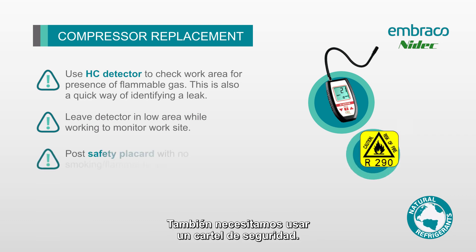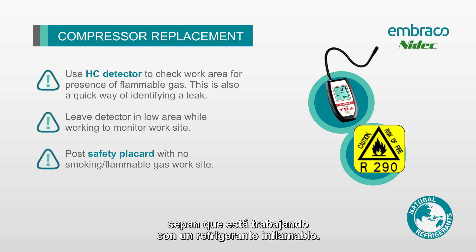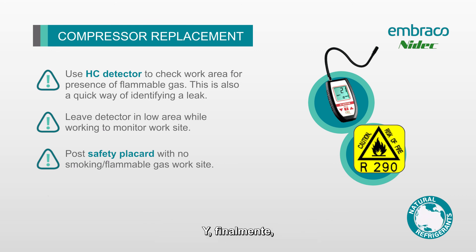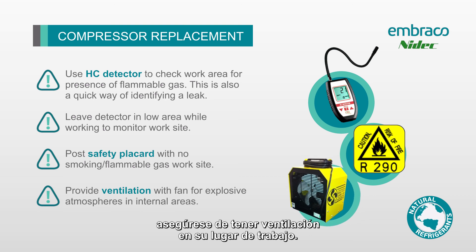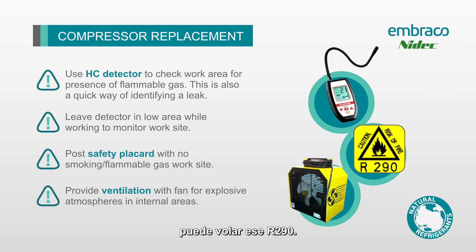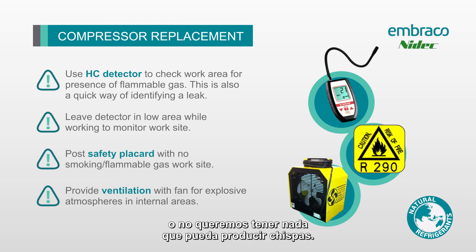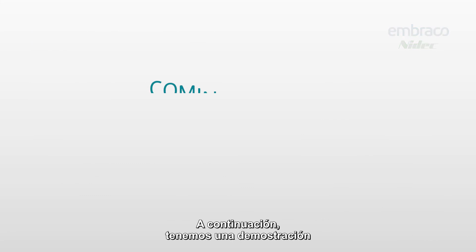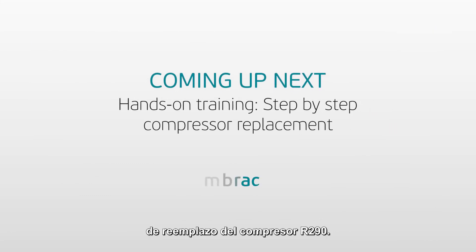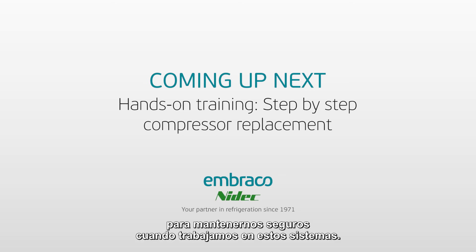We also want to use a safety placard, since we have flammable refrigerants in these systems — you want everyone around your job site to know you're working on a flammable refrigerant. Make sure you have ventilation: use a fan, preferably an R290-proof fan, right on your job site. In case of a leak, it can blow the R290 away. If it's not R290-proof, keep it a good distance away and outside that 10-foot radius where we don't want anything potentially spark-producing. Next, we have an R290 compressor replacement demonstration to go over all the steps to stay safe when working on these systems.